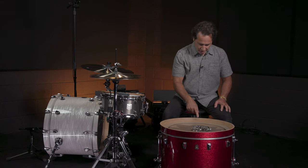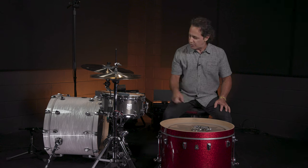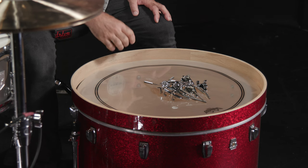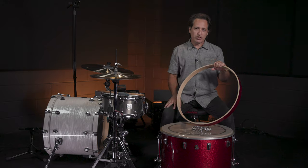One thing I want to point out here is your kick drum hoop. You can save your kick drum hoop from years of wear and tear by using the base plate. After so many years of putting your kick drum pedal on there and squeezing it down on the wood, it crunches and ruins it. So the base plate is a really cool accessory to keep your hoop in good condition.